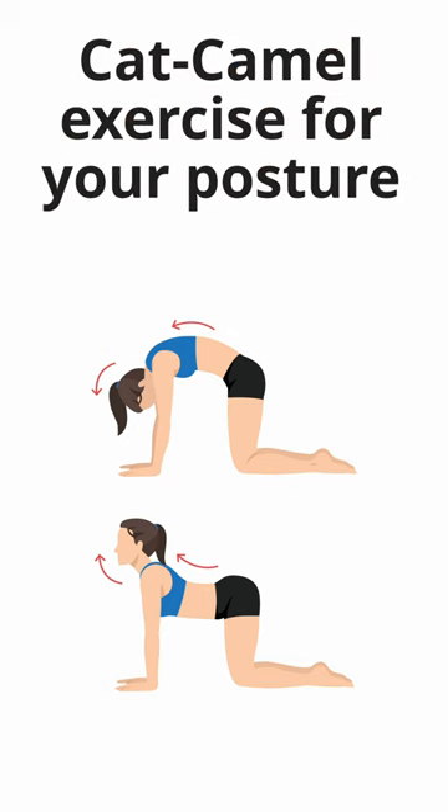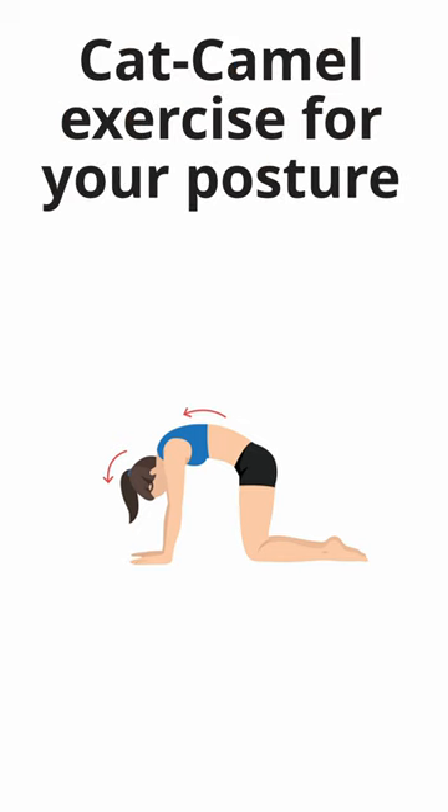Here is a cat camel exercise that can help improve your posture. Begin on all fours with your hands directly under your shoulders and knees under your hips.